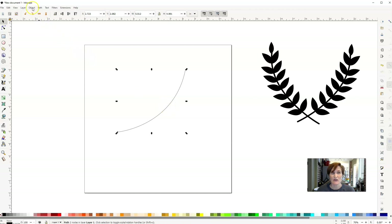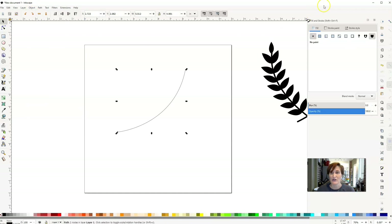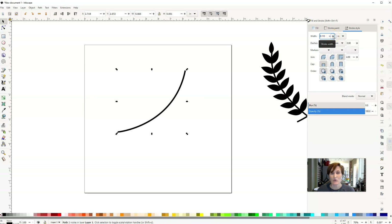That line is also called a stroke. I'm going to go up to Object and open up the Fill and Stroke menu. You'll see a Fill, a Stroke Paint, and a Stroke Style. We're going to click on Stroke Style and increase the stroke width to make it a little fatter — you can make it as thin or as bold as you want. I'm also going to click on the cap option and give it a rounded cap on the end, which softens it up a little bit.